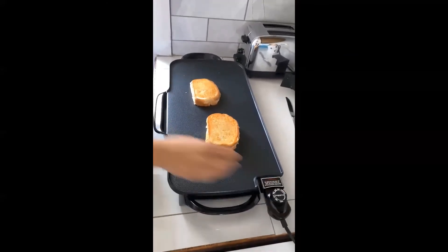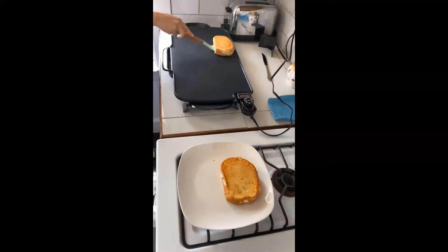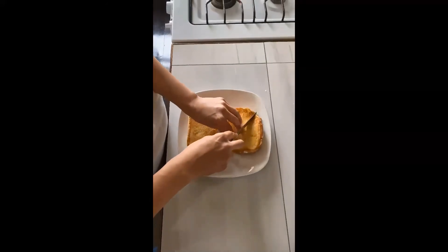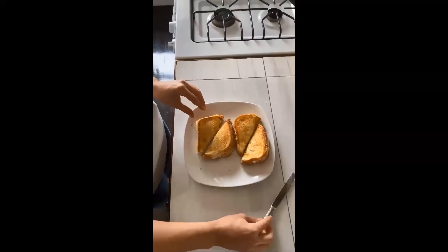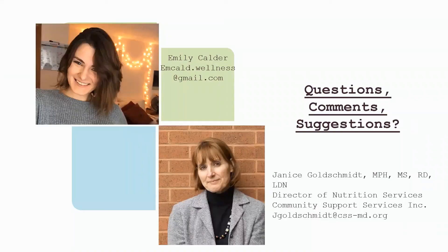Before I take my sandwich off I make sure I turn off my griddle, then move it over to a plate. Here I am cutting our sandwiches in half to get a nice look at the ooey gooey cheese on the inside. Here's a nice cross section — look how delicious! And here we are enjoying our first bite. I hope you enjoy making this delicious three cheese grilled cheese at home. Please reach out to Janice if you have any comments or questions. Thank you so much!